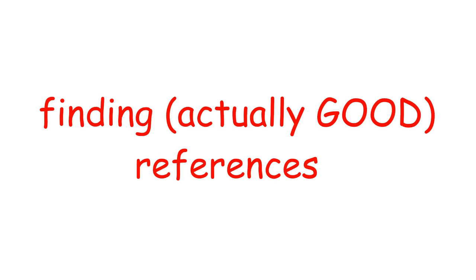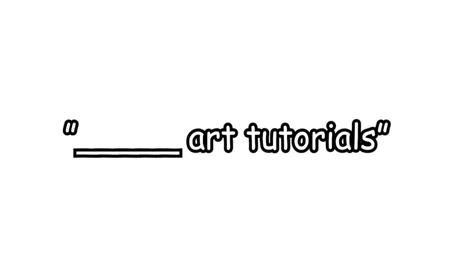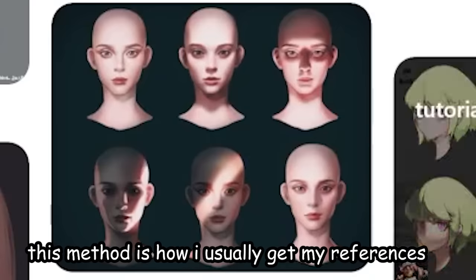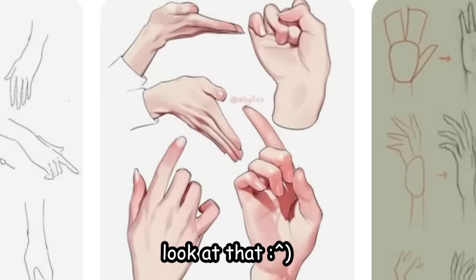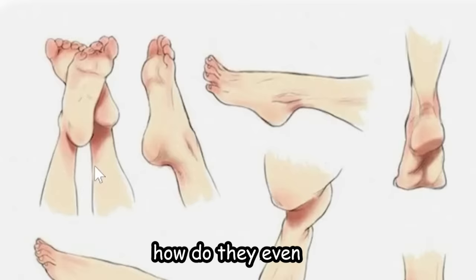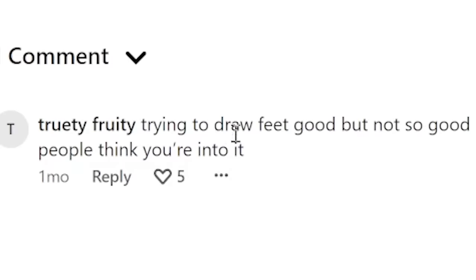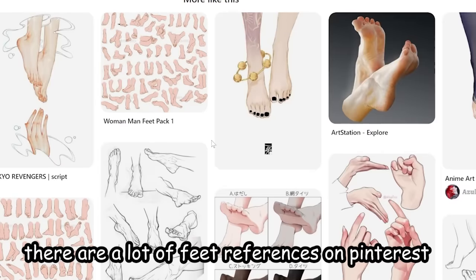Now I'll teach you how I find references for studies. People always ask where I find references — the answer is Pinterest. Go on Pinterest and look up any art tutorial. For example, I typed in 'lighting tutorial digital art' and got crazy results. It doesn't have to be digital art — look up 'hands tutorial' and shazam, or 'face tutorial,' or even feet references. There are a lot of feet references on Pinterest, in case you were wondering.